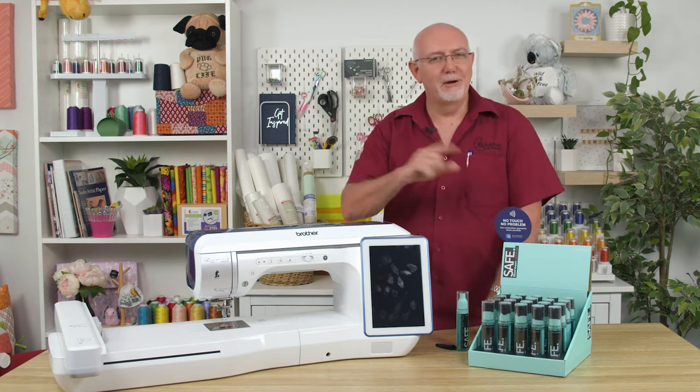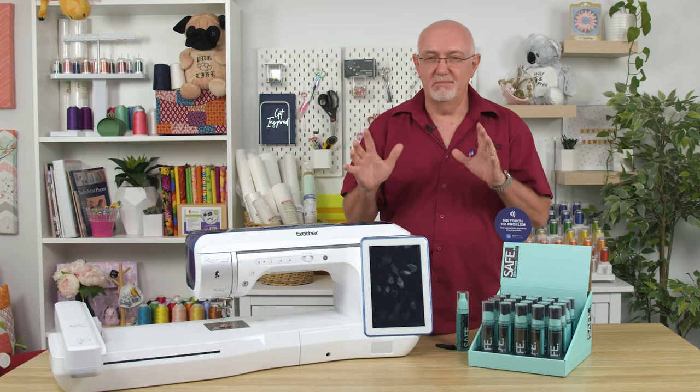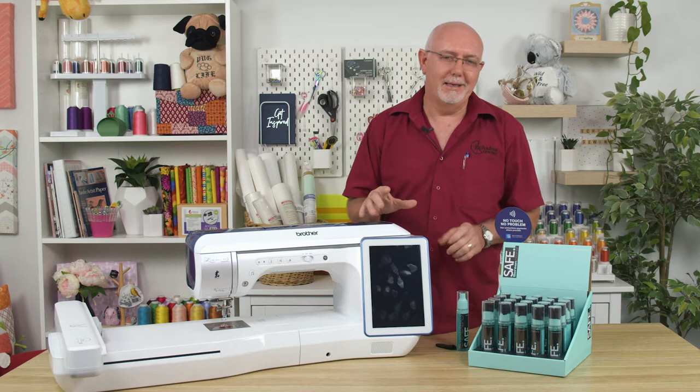Hi, have you got an embroidery machine or a sewing machine with a big screen like this guy here? Perhaps you've got some other appliance that has a big touchscreen as well and you've been wondering what the best way to keep that screen clean is? Well, I have to tell you we've now got the SafeClean Antibacterial Screen Cleaning Spray.